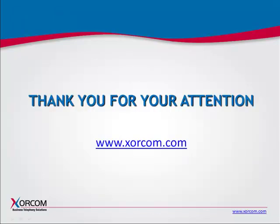We hope this presentation has answered all your questions about configuring the hardware echo-cancellor module. If not, please feel free to contact us at any time. Thank you for your attention.